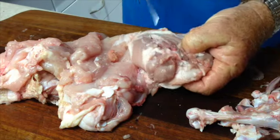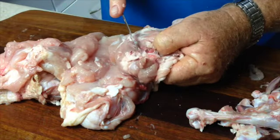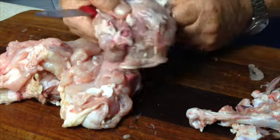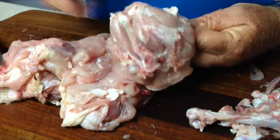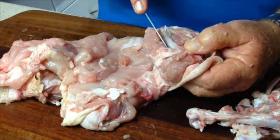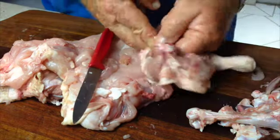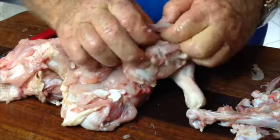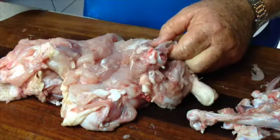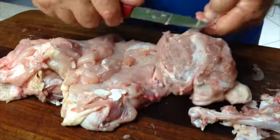Now we just turn the bird around and repeat the same process for removing the bones from the other thigh and the other leg. Locate the joint, pare the flesh away from the bone with the tip of the knife, pull the meat away with your fingers and detach the cartilage. Wiggle until you find the leg joint and remove it as well.